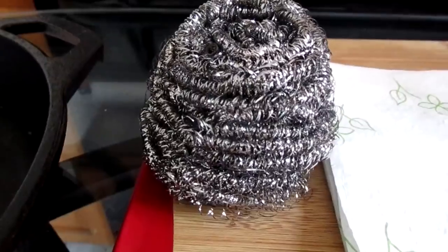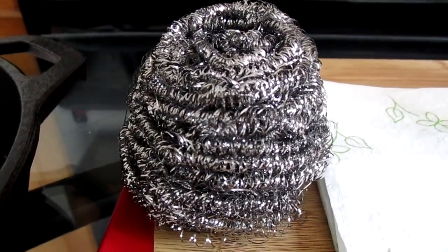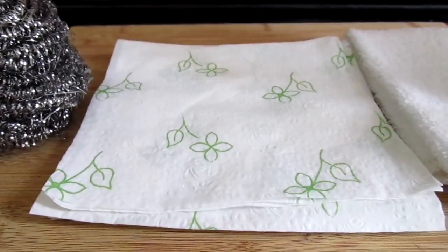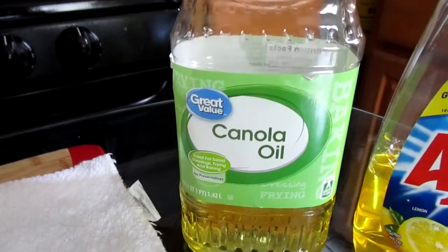The scouring pad will help remove stains, residue, and give the cast iron a smoother appearance — I highly recommend this. Along with that you will need some napkins and a dry dish towel, and you will also need any type of liquid oil.